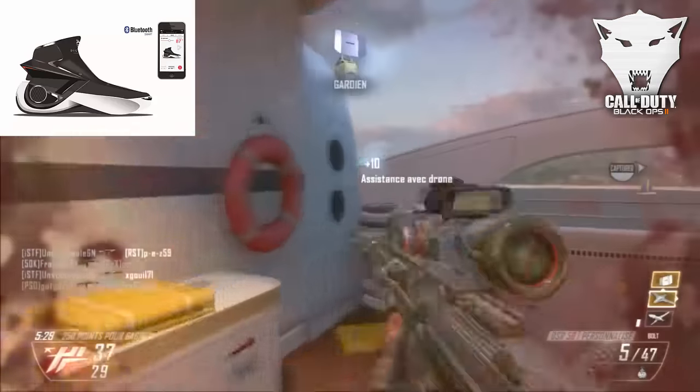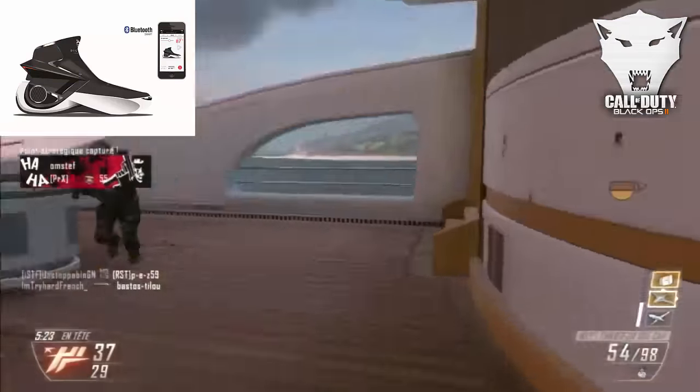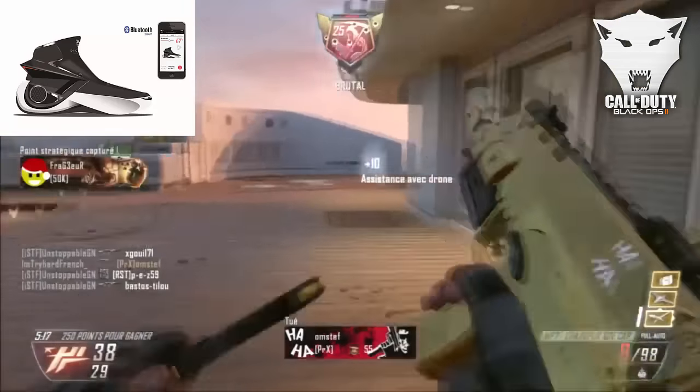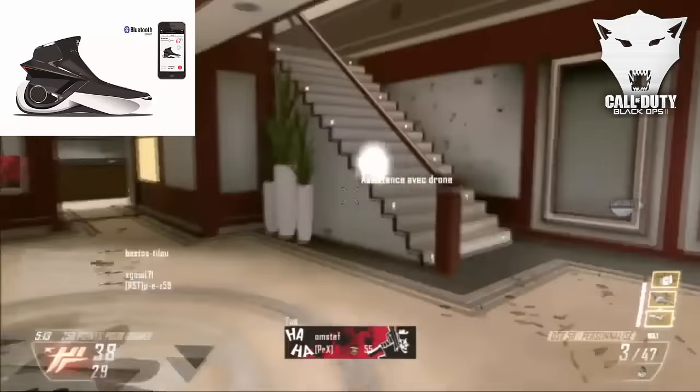Et bien évidemment cette chaussure ne prend pas l'eau. Elle est rechargeable à l'aide d'un chargeur sans fil fonctionnant grâce au bluetooth. Grâce à l'application vous allez pouvoir voir combien de calories vous avez brûlé et le nombre de pas effectués. Cette chaussure est fournie avec une lampe intégrée qui s'allumera automatiquement la nuit quand vous irez faire votre footing ou votre balade. Elle contient du plastique, de l'aluminium et du cuir.